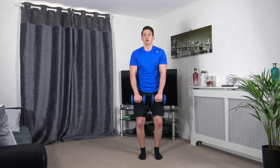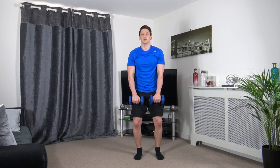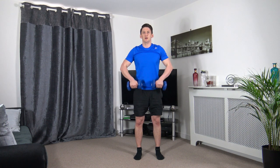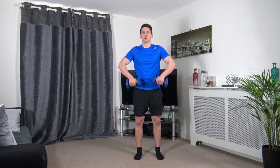Feet shoulder width apart — upright rows. Glide up with the elbows, squeeze, slow down. Time under tension is what we're looking for guys.